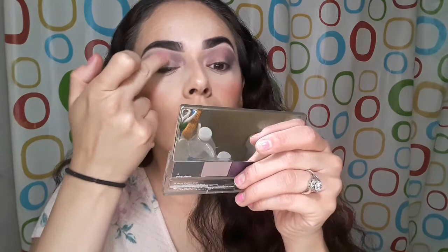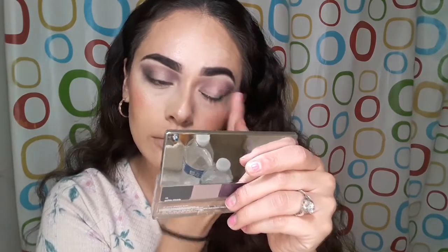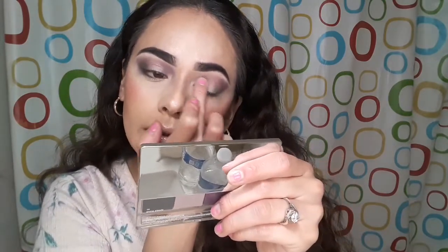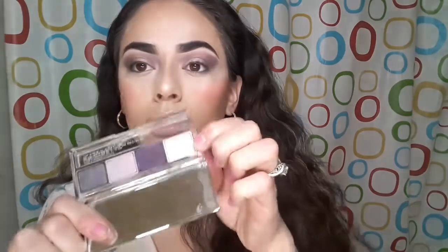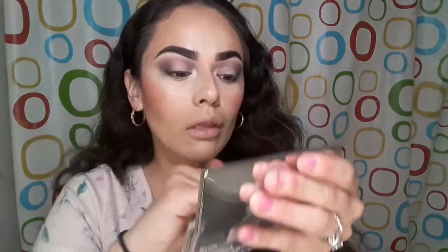I'm grabbing the lighter purple shimmer and putting it right at the beginning of the eyelid, then smoothing it over. That one looks really nice on the lid. For the last shade — the lighter pink color — I'm using my pinky to put it in the inner corner and then on the brow bone.